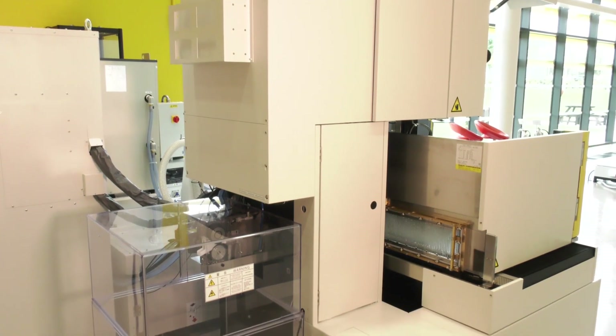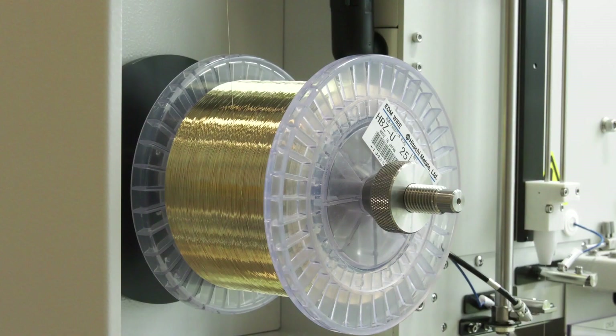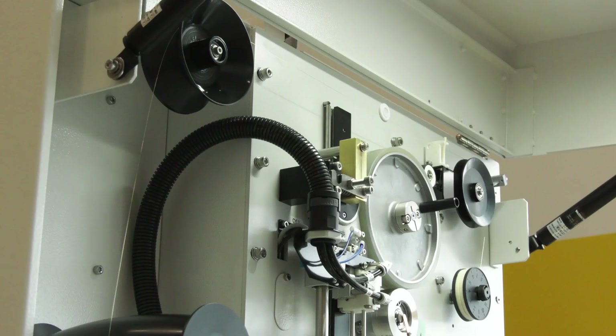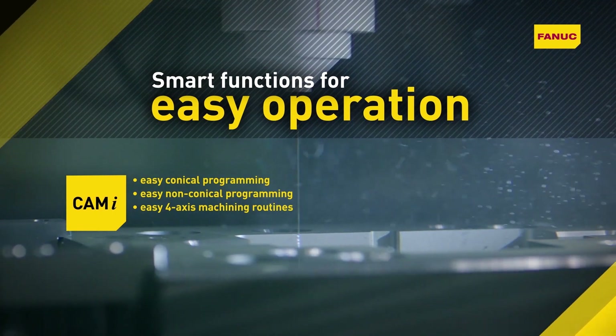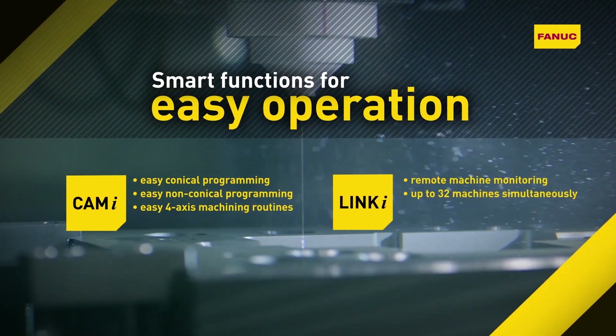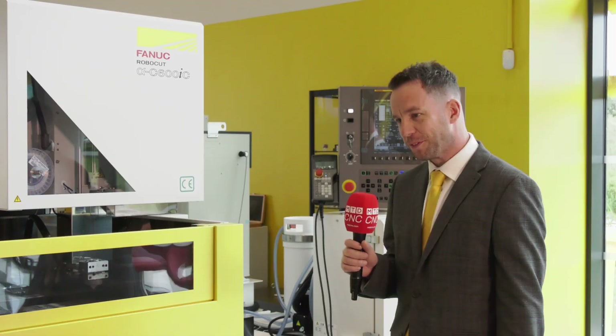I recently read about 140 hours of unmanned running — how are you achieving this so reliably? We can achieve 140 hours by using the twin wire spool option. Accuracy and repeatability over that length of time is maintained using the thermal compensation features, which have improved on the CIC model, and it ties in with the functionality within the Linki software, allowing remote management and unmanned operation for that duration.